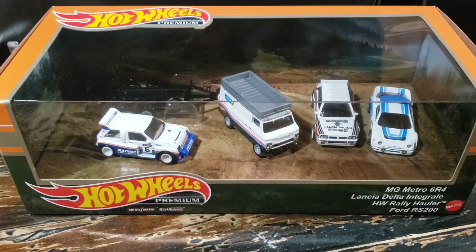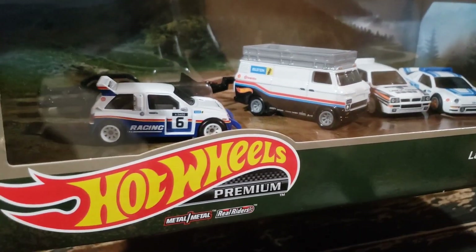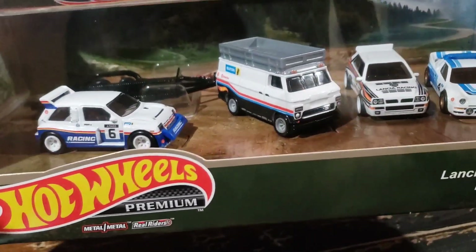Okay race fans, I hope you're strapped in for this one. Today we're taking a dive into the world of rally racing with the one and only Hot Wheels Legends Diorama. Now some of you may be thinking it's Hot Wheels, they only make toys, and at the end of the day I guess they are, but these sets are a little bit more than that. It's a collectible set that really captures the essence of rally racing. Let's go ahead and take a closer look at this set — I'll give you my initial impressions, let me know in the comments what you think.